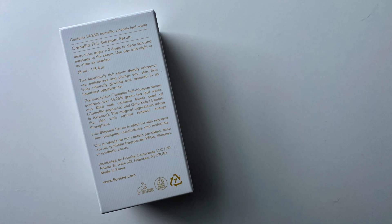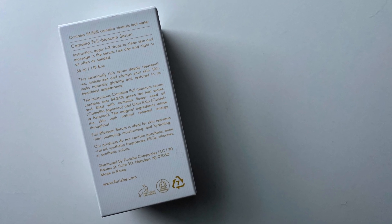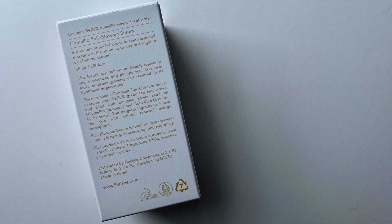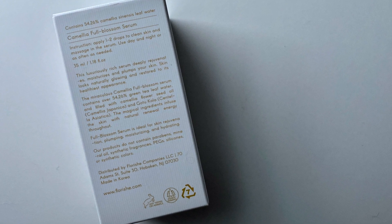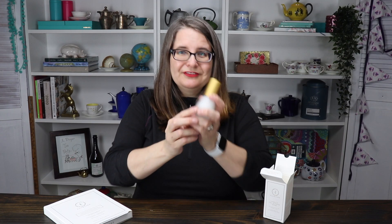I'm very excited. I'm not a beauty person — I am a tea person, but there's tea in this, so that is why it was sent to me to check out. Let's just dive right in. This here says it contains 54.26% of the camellia sinensis leaf water — so, tea. So beautiful!